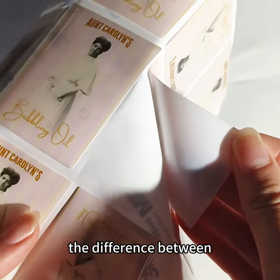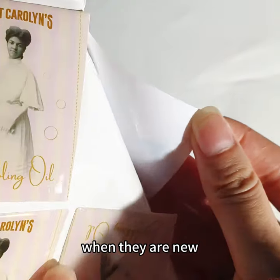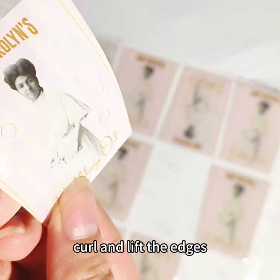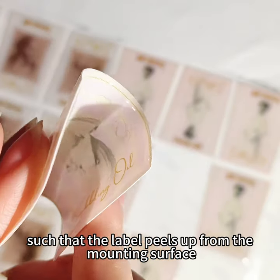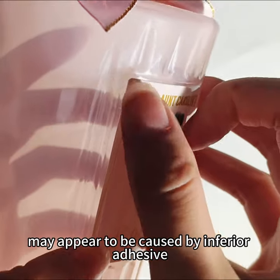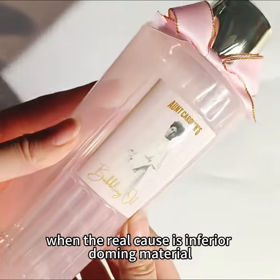Unfortunately, the difference between epoxy domes and urethane domes is not easy to spot when they are new. The shrinkage of epoxy causes labels to curl and lift the edges such that the label peels up from the mounting surface. Epoxy-domed labels that fall off may appear to be caused by inferior adhesive when the real cause is inferior doming material.